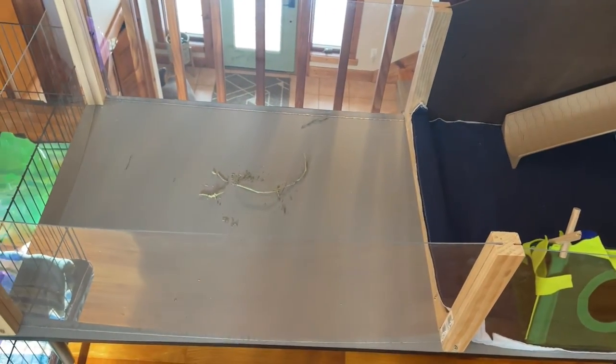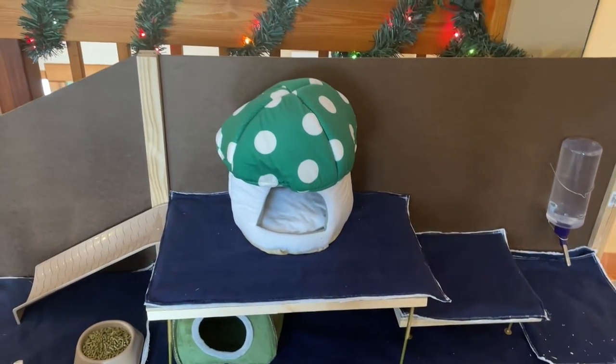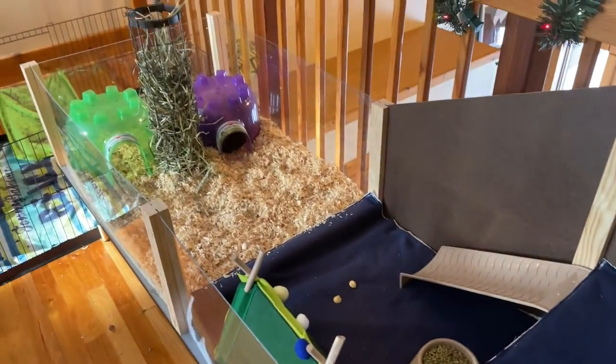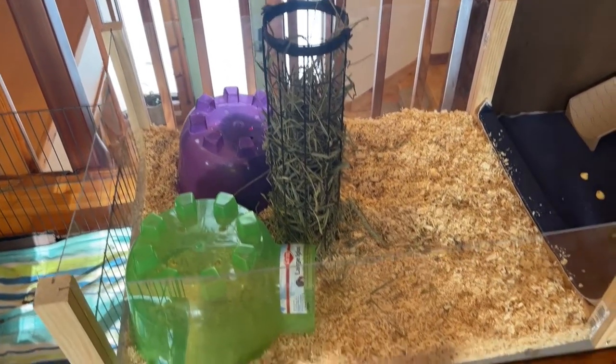On the left side of the cage is where the pine shavings and grass are going to go. I drilled holes into the brown board so I could hook the water bottle into it, and added some hidey holes and beds. This is their first experience being in the new cage. The grass tower you see is the one from the old cage — I was waiting for my new one to come in, but we couldn't wait. We could not wait to get them into it.